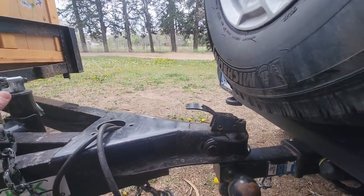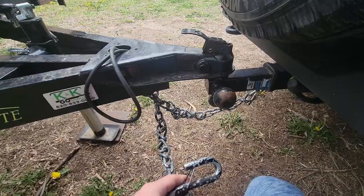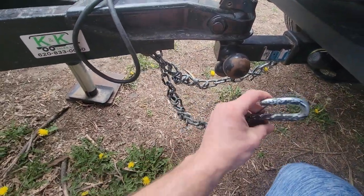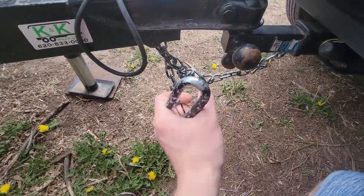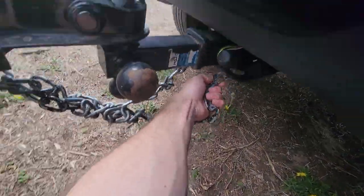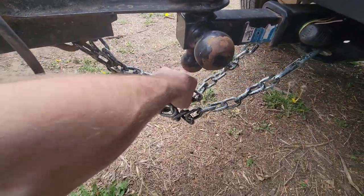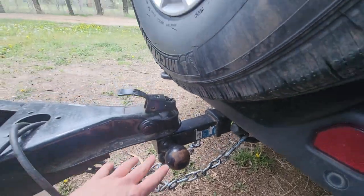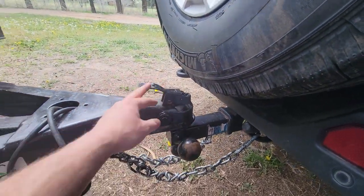We'll just leave them right there, and now the trailer — when I pull on it, walk it down, latch it, and I'll put my lock on there. The camera — I don't know what happened — but I have to roll my chains up. I just twist them and hook it up, and what that does is keeps these chains from dragging on the ground when I'm hauling, because the Jeep doesn't sit very high.